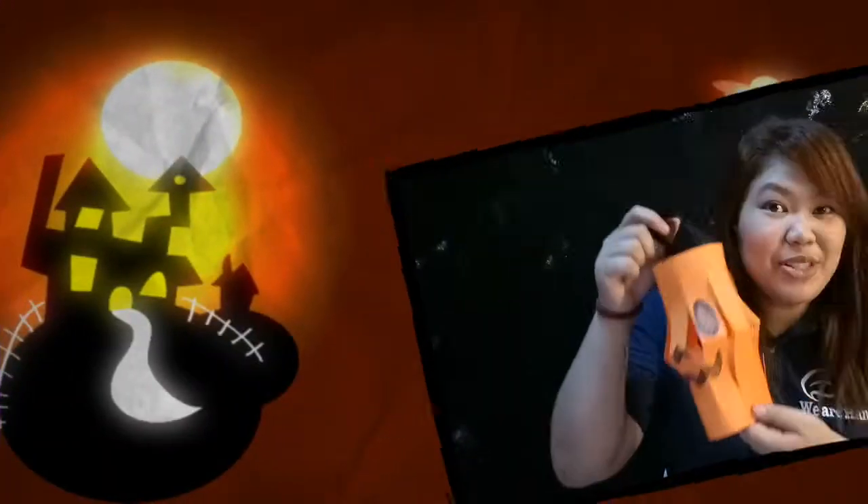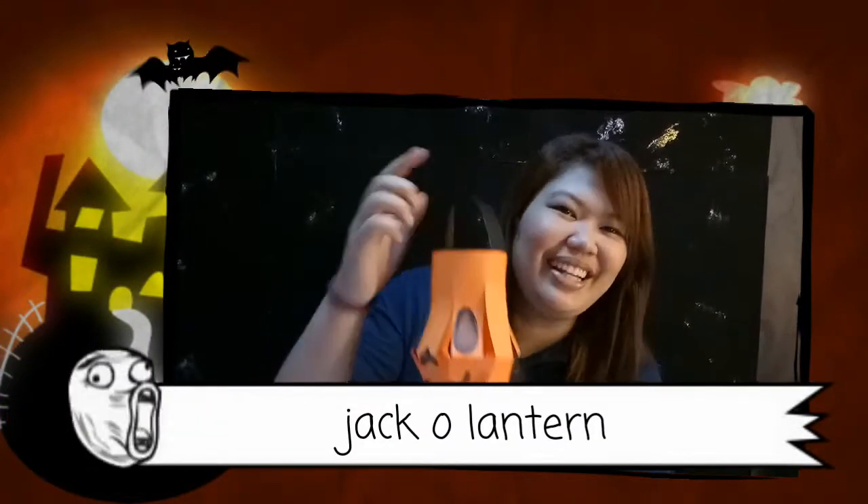Hello everyone! I am G and this is Uno and Aldi Channel. So today, we're going to teach you steps on how to make a jack-o'-lantern. Let's start!